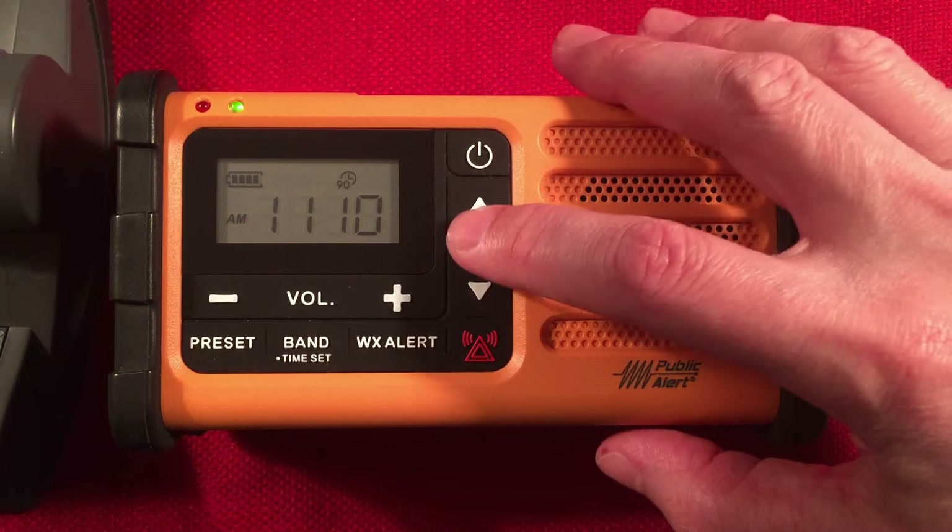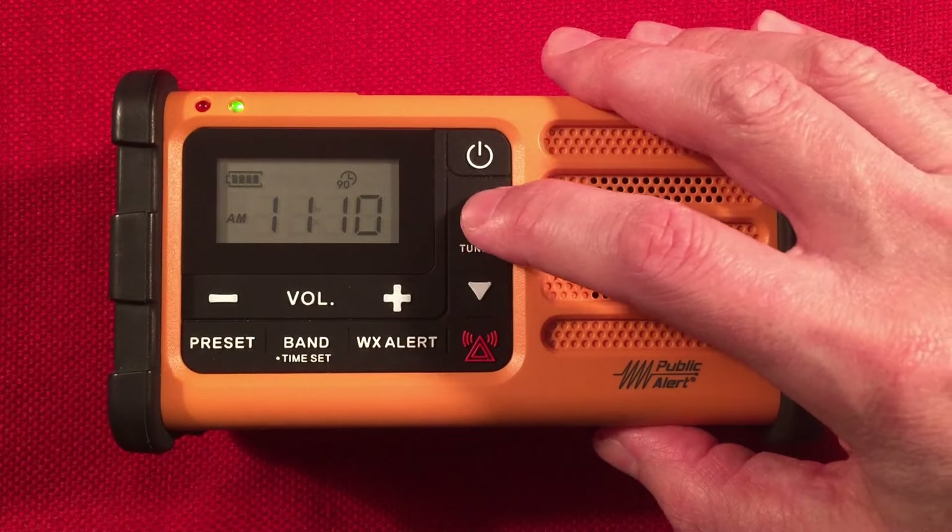We'll try it on 760 as well — that's WJR Detroit, Michigan, which is 270 miles away.